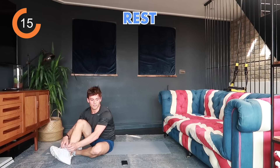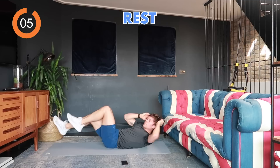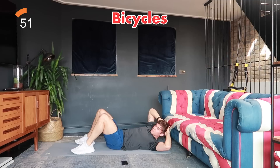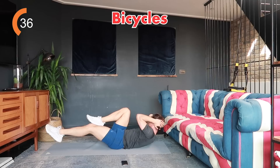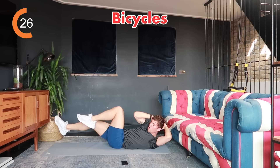Rest — that one went quickly. Next are bicycles: bring your elbow to your opposite knee, alternating. If lifting your legs is too difficult, keep feet on the ground and rotate with a small sit-up instead. Three, two, one, let's go, alternating elbow to knee. If needed, feet on the ground rotating to each side. If you can, keep feet off the ground for an intense burn through your abdominals. Take a break if needed, then go again.